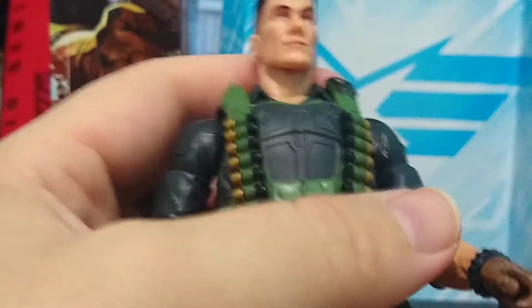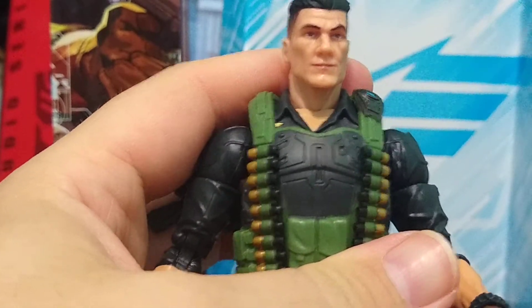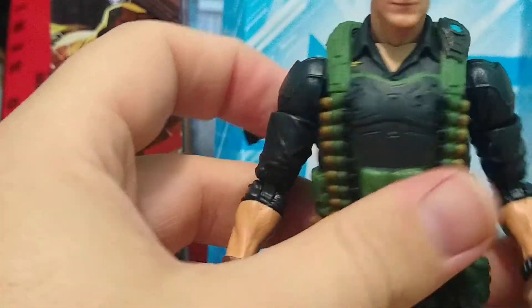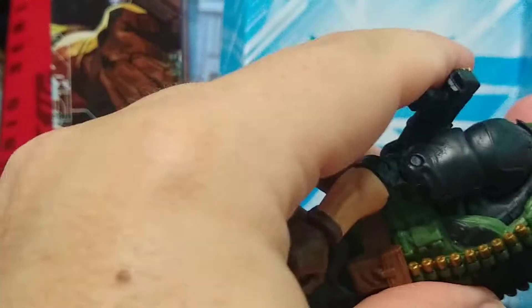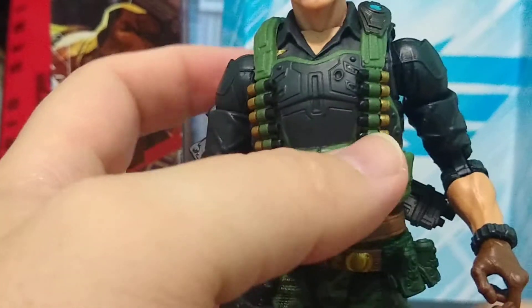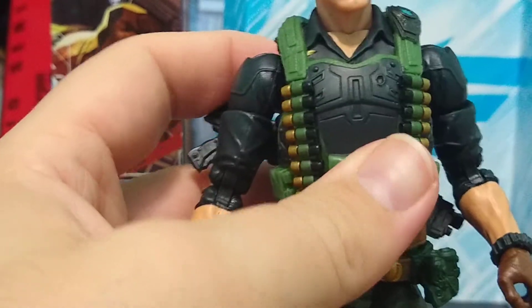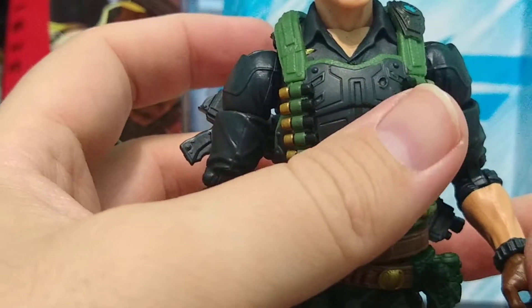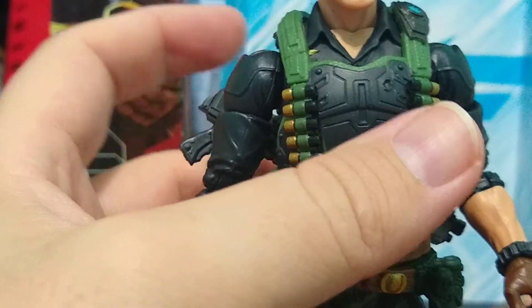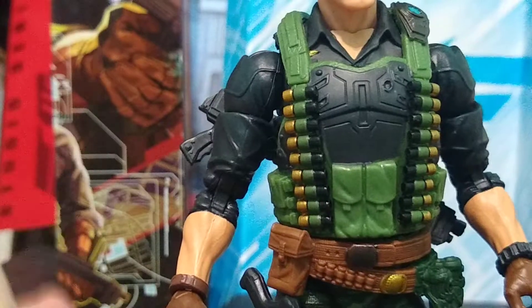He gets his backpack for his shotgun, which I really dig. This is a really cool figure for us older collectors, especially for those of us who grew up watching GI Joe. It's a standard Hasbro figure as far as articulation and posability goes. Unlike Loki or even Wenwu — who wasn't that bad — compared to a lot of the other recent Marvel Hasbro figures, the articulation is pretty limited.